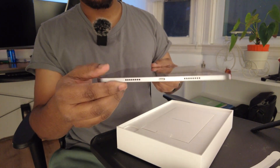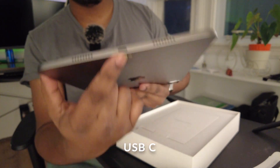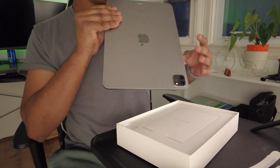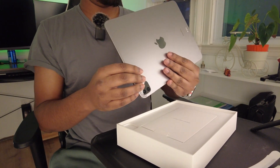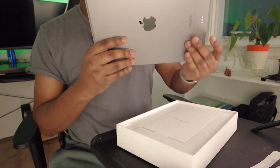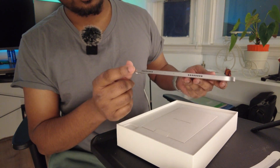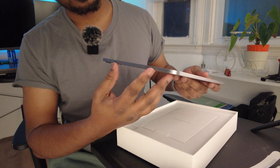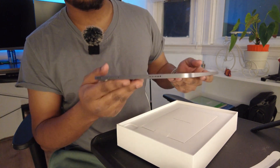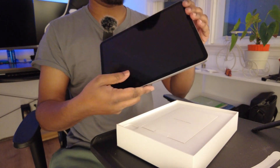On the bottom side we have the charging port, and then we also have two speakers on two sides. There's a hole here — I don't know what this hole is for. On the top we have the power button on the right side, two speakers on two ends, and then more holes — I'm thinking they're microphones or something.